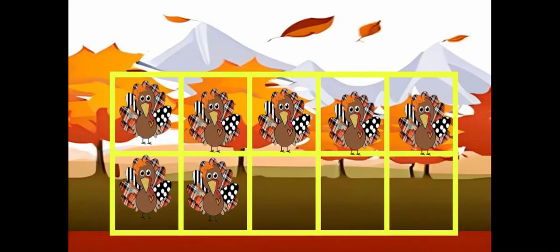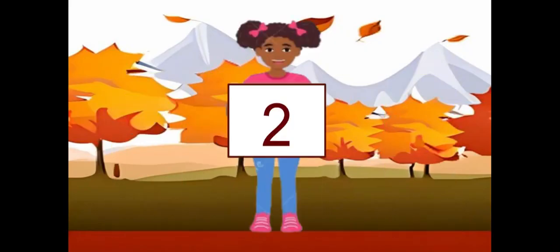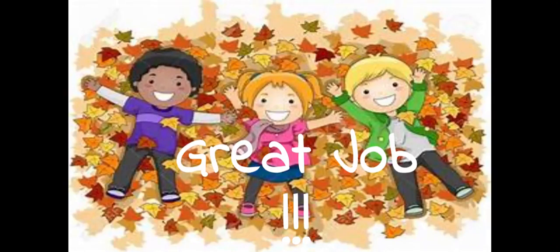How many turkeys? Write the number. How many turkeys? Write the number. How many turkeys? Write the number.